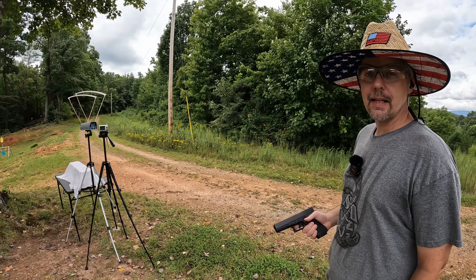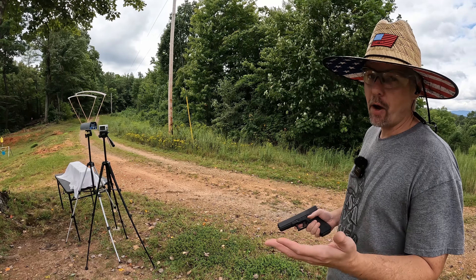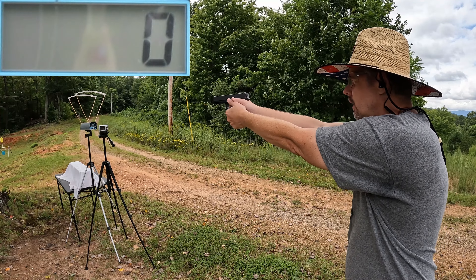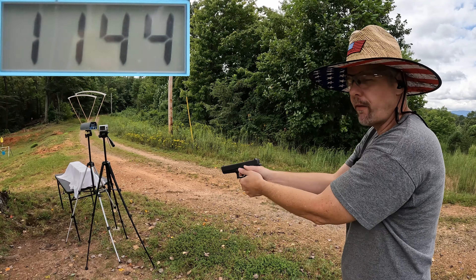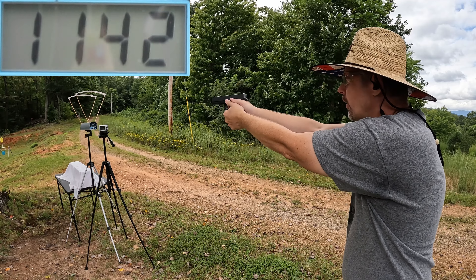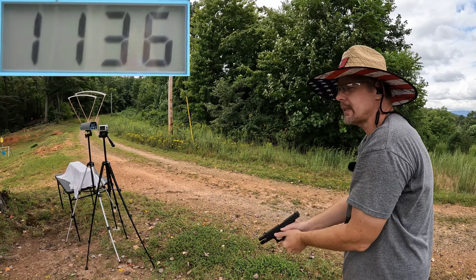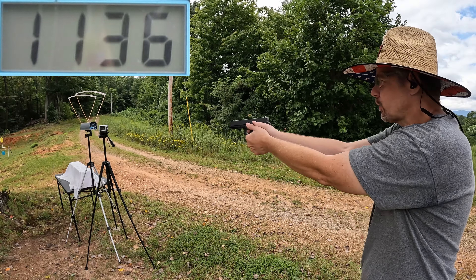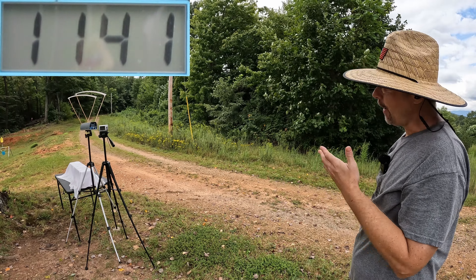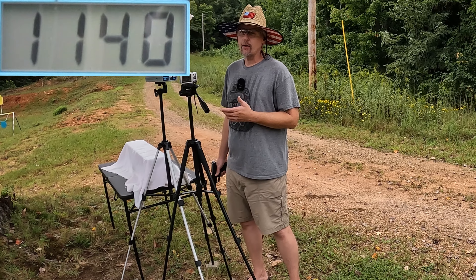Let's check out the Glock 20. The box is calling for 1175 fps on the velocity, and that Glock 22 came awful close. Now for the Glock 20 — the moment of truth. The readings came in at 1144, 1142, 1140, 1136, and 1141. The five-round average running the 40 Smith and Wesson through the Glock 20 is 1140 feet per second.